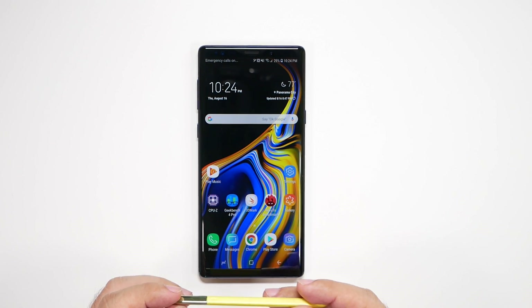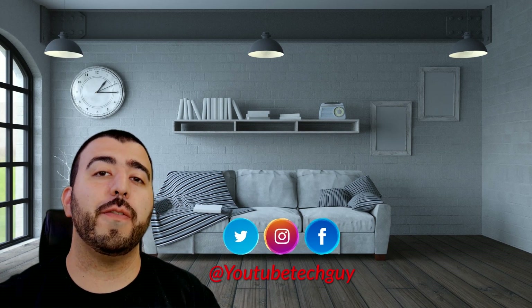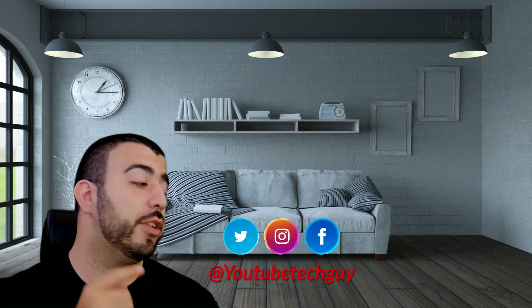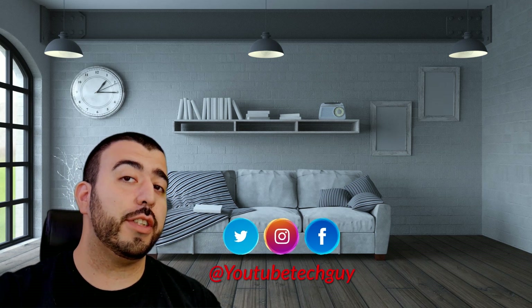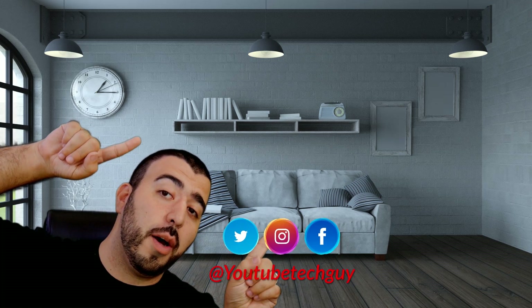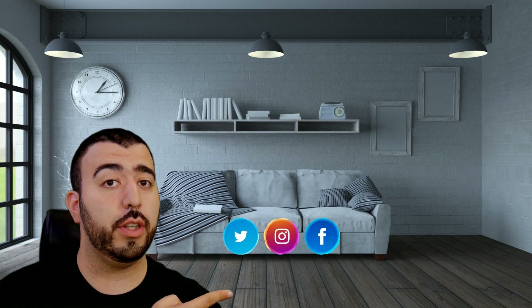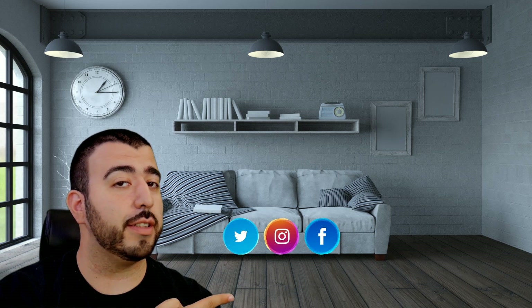Thank you as always for watching. This has been Ricky, the YouTube tech guy. Thank you for watching our video — if you liked it, go ahead and subscribe, make sure you follow us on social media, and check out our latest video. Thanks again.